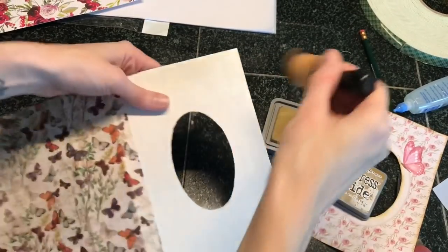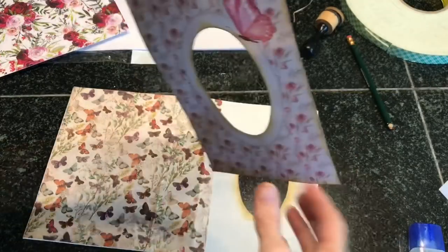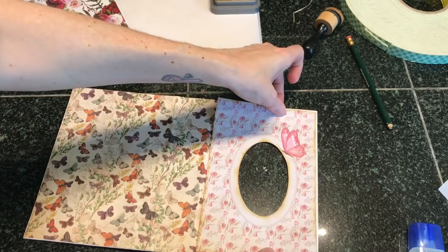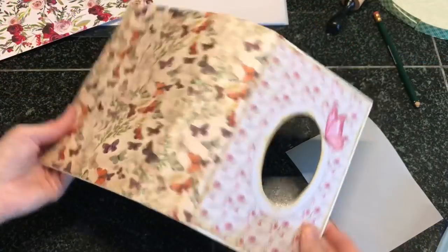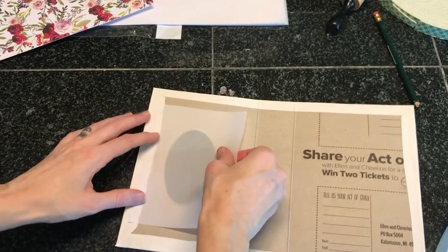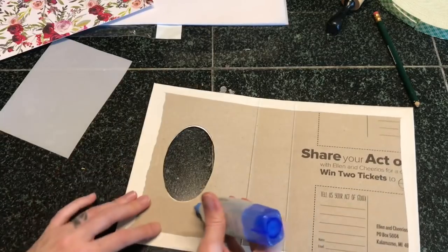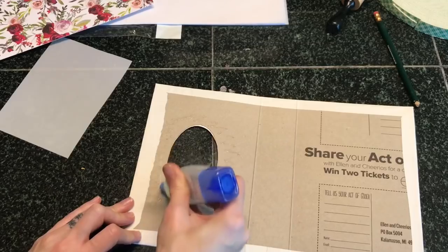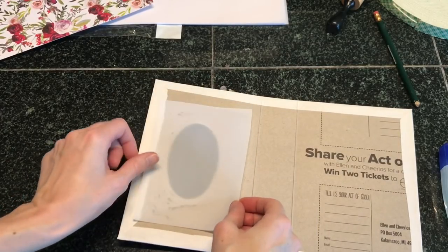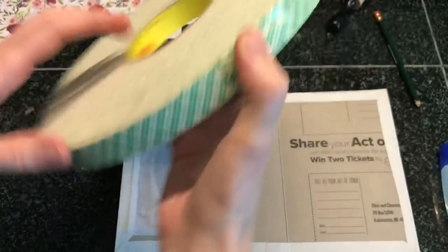I'm going to ink up the edges of this inside window once again. Now we can go ahead and glue this down to the cover, carefully placing and lining it up with that hole. Now I'm going to decorate the front of this, but we'll come back to that. We're going to take either some vellum or some type of acetate — something see-through — and back the window. I'm just going to put glue around it; you can use double-sided tape as well. This is just covering our window, and I really like how the vellum gives it a diffused look.